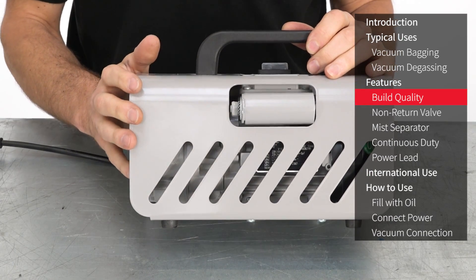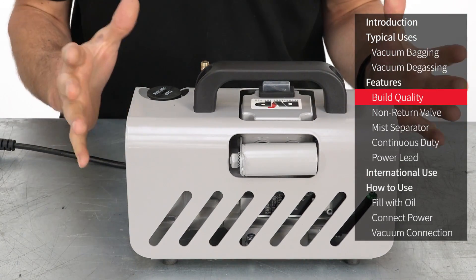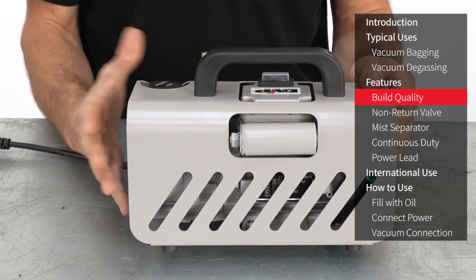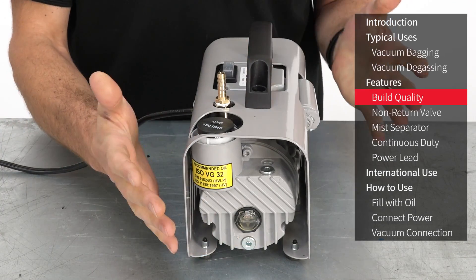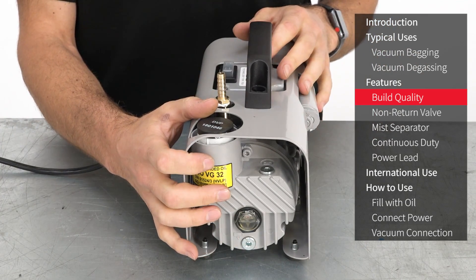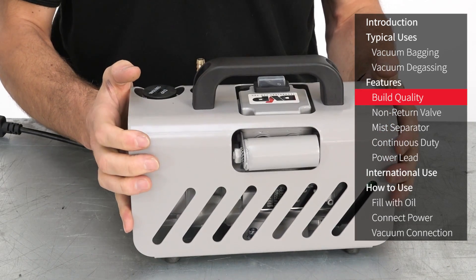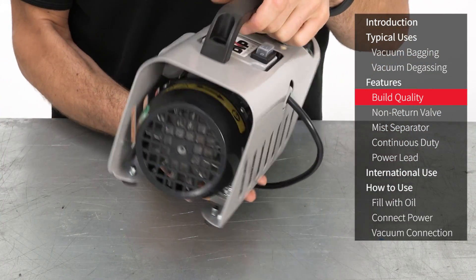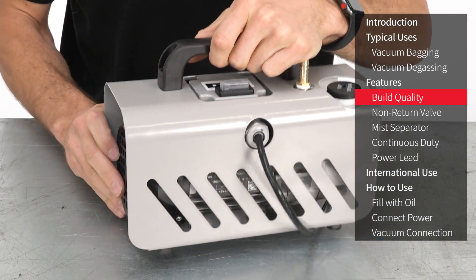Looking at the features of this vacuum pump, the first thing to mention is its build quality. Build quality might not normally be considered a feature, but in the case of this vacuum pump it really is. The workings of the pump are made in Italy by leading pump manufacturer DVP, before the sturdy housing and remaining fit-out are undertaken by Easy Composites in the UK. All the components used throughout are industrial grade and designed to provide years of safe and reliable performance.